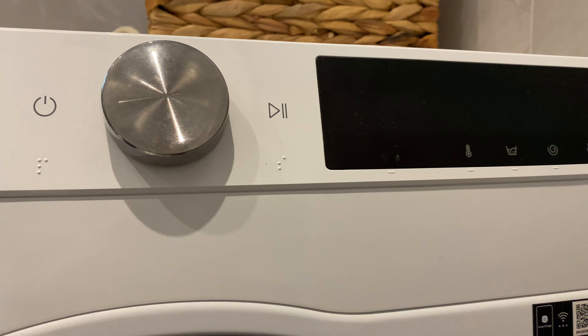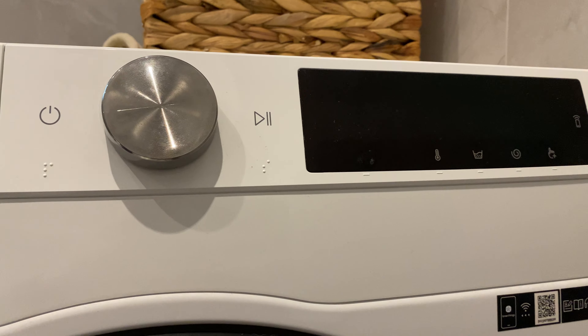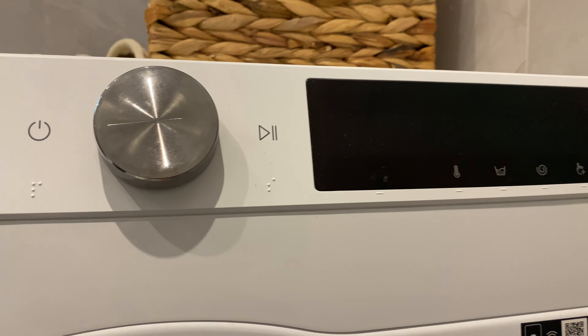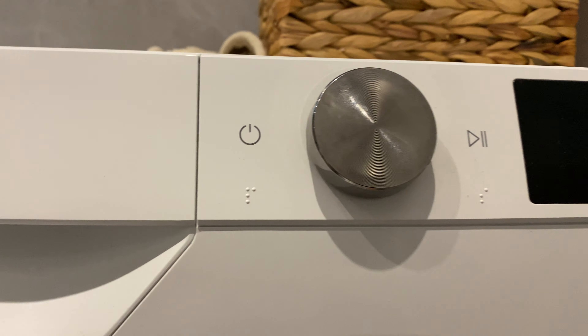Hey guys, in this video I will show you how you can basically turn on and off the cycle melody on your Samsung washing machine. It's quite easy and straightforward, so let's get started. First of all, turn on the machine.